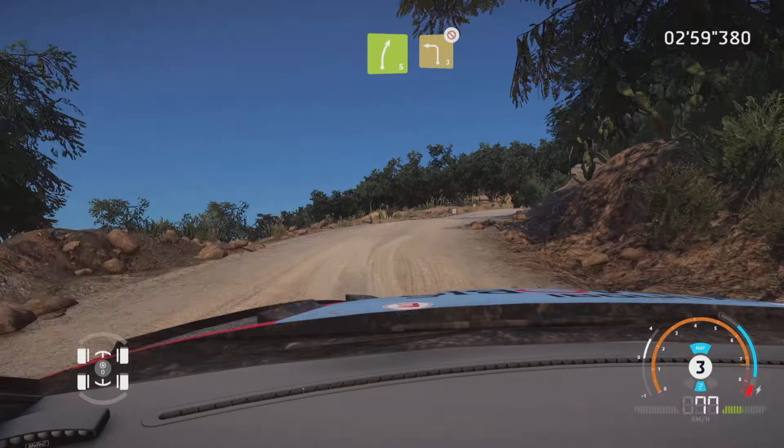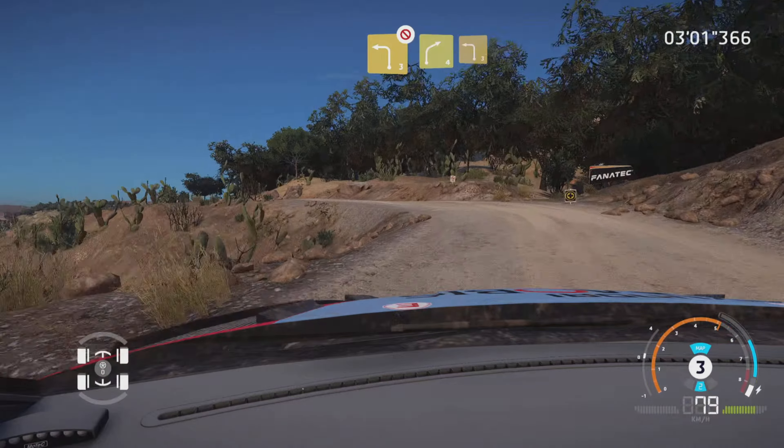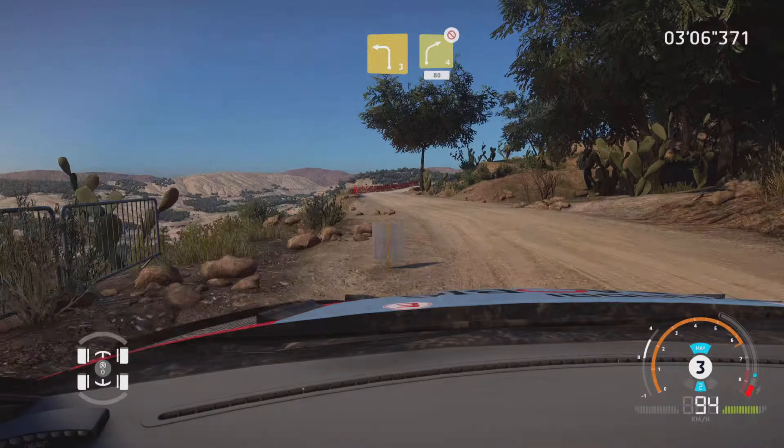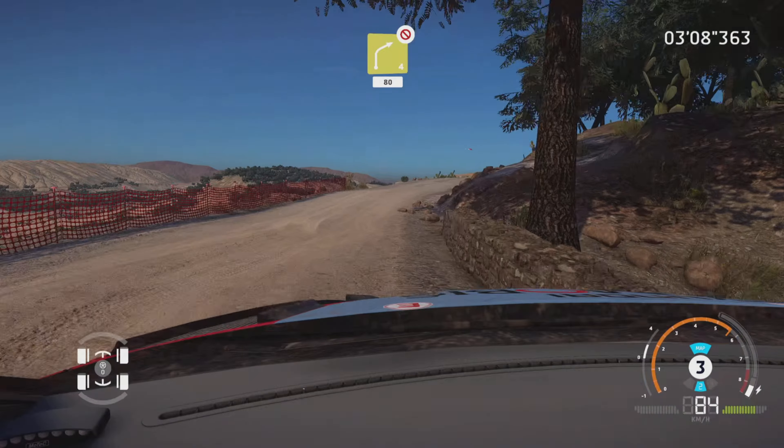Right 4, tightens, into left 4, short. And right 3, 60. Caution, left 5, over crest, 30. Left 4, open.